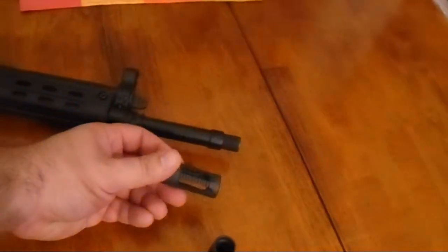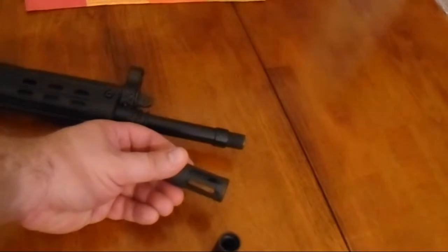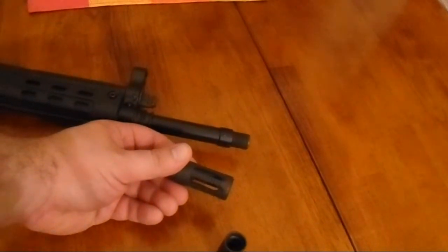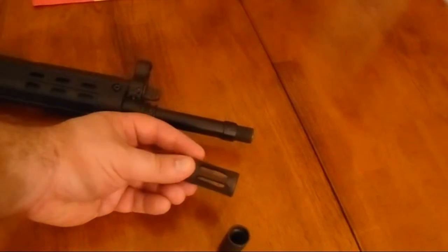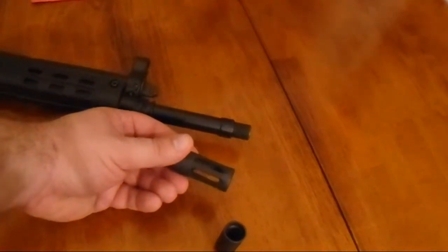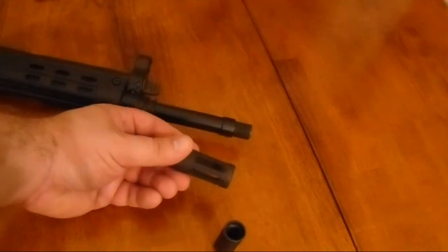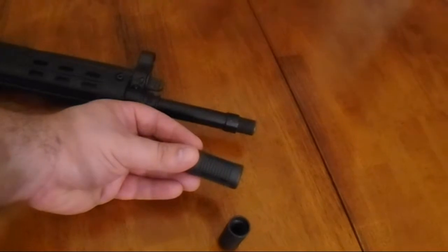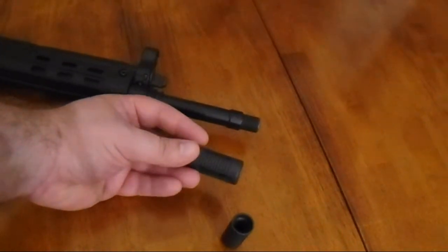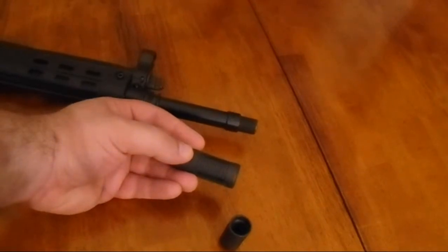I picked this one up because I figured it was a birdcage flash hider, and it pretty much is. The problem is, I wanted the openings to go all around so I wouldn't have to worry about where they land — but they don't go all the way around. So I want the solid part to end up on the bottom.